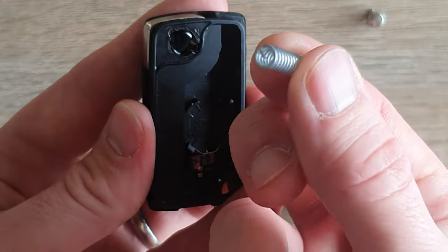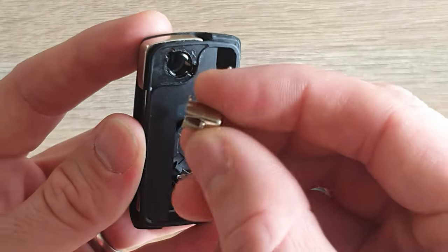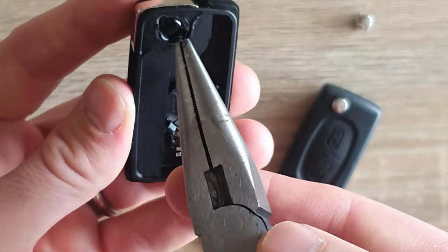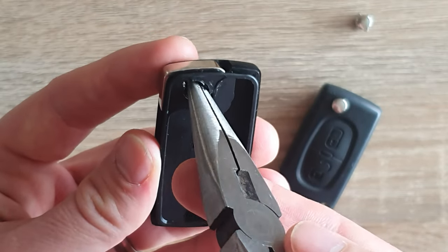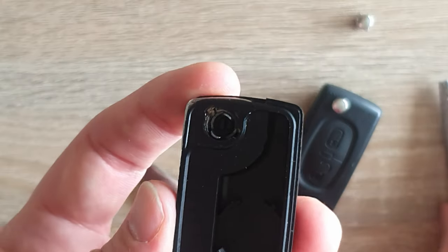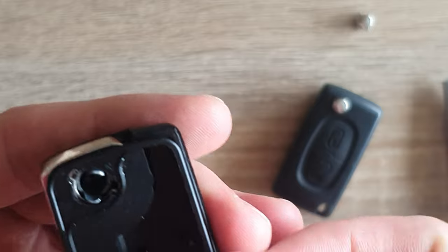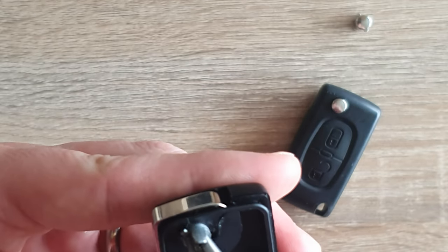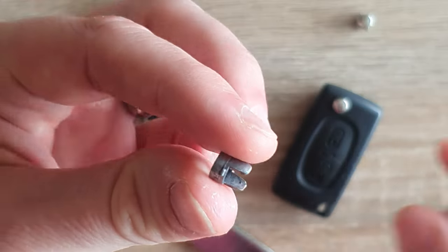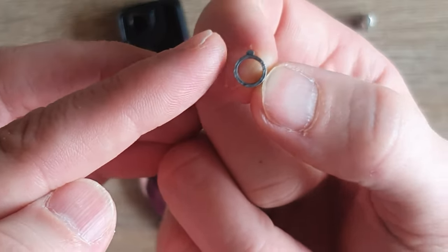There's the top cap - you can see it's slightly keyed. We've got a spring, there'll probably be a bit of grease on the bottom, and then we've got another key piece in here. You can see that it meshes with the little push button. Just take my needle nose pliers in there - you can twist either way, so twist it back around until you can see the little tab on it. Once that's come all the way around, you'll be able to get it to come up and it will just come out.